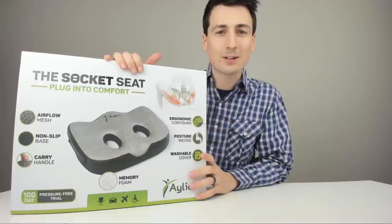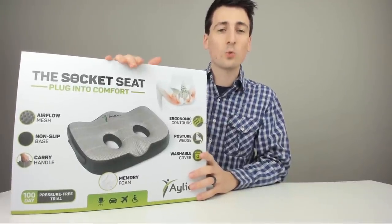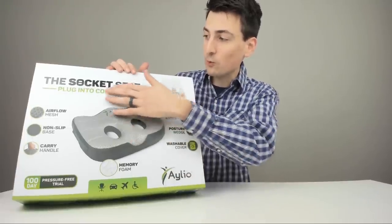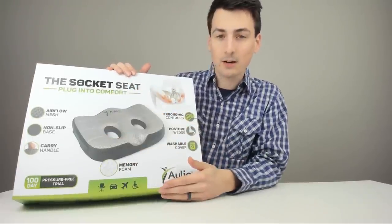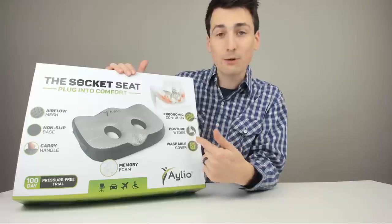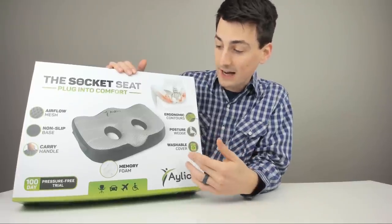Anyways, this is how it's going to come packaged to you directly from Amazon — in a great retail box with amazing product photography and great design. You can tell they spent a lot of time on this. It's really simple and easy to understand everything about the Socket Seat just from this first side of the box.